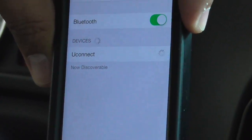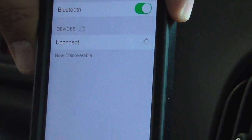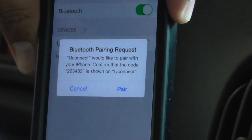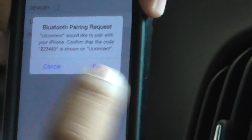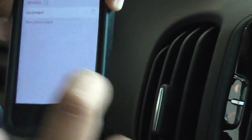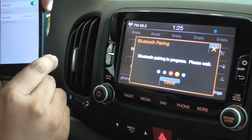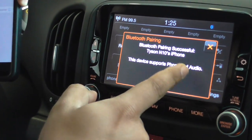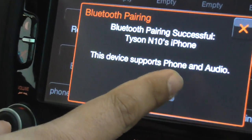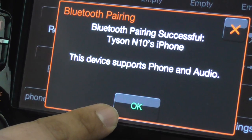Now they're trying to communicate with each other and connect. Sometimes it takes like a minute or two. So here we have an option and we're going to go ahead and hit the word pair, and obviously the pin numbers have to match. Make sure that it's good and accept over here. So this is my phone, Tysons N10 iPhone, and the phone and audio device is ready via Bluetooth. We're going to go ahead and hit OK.